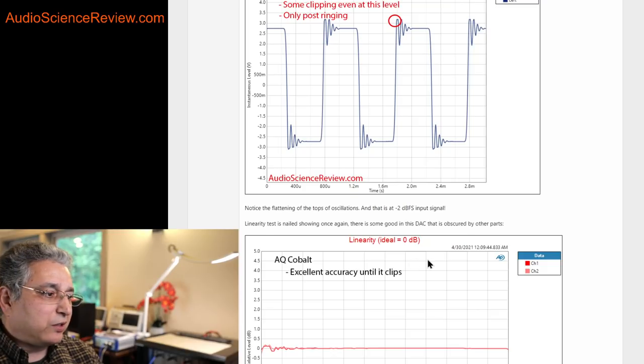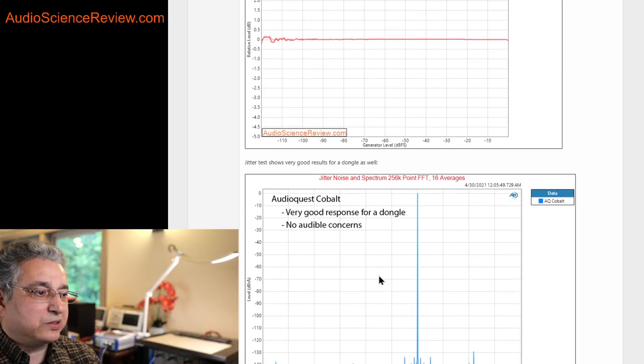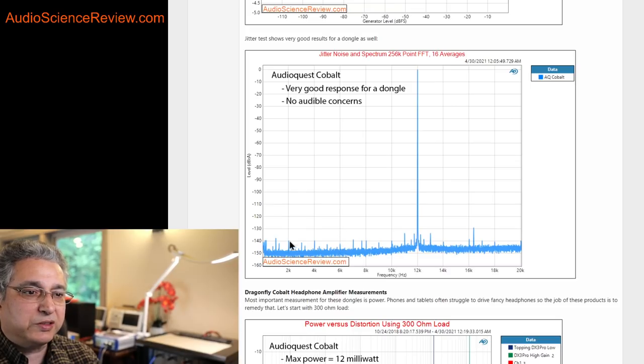This Jekyll-and-Hyde personality continues in the linearity test — it's exceptionally good, almost textbook perfect all the way up to 20 bits, down to minus 120 dB. Great performance there. It's also great in the jitter test. Yes, there are some unwanted spikes — you should only see one spike in the middle for the test signal, and we see some little ticks — but the levels are all below minus 130 dB, so absolutely inaudible. Definitely not a concern.